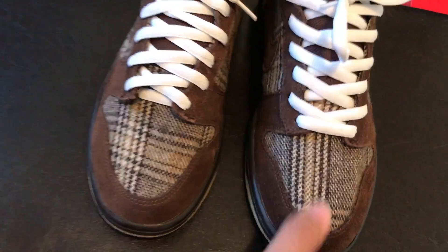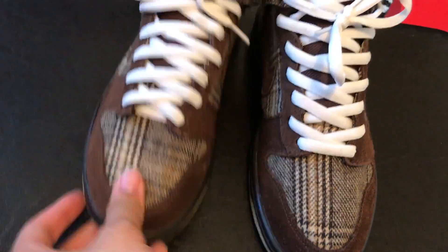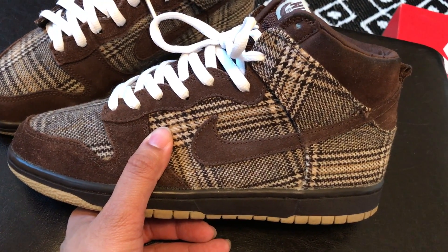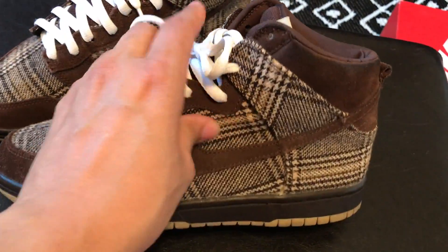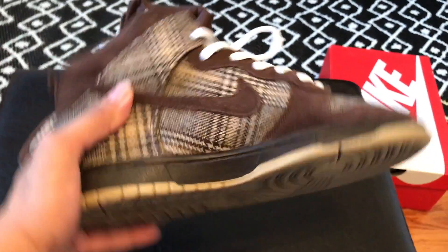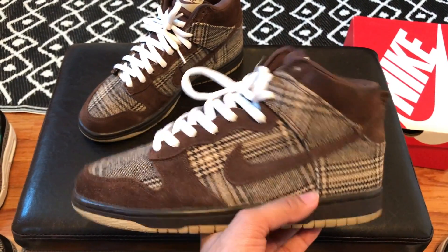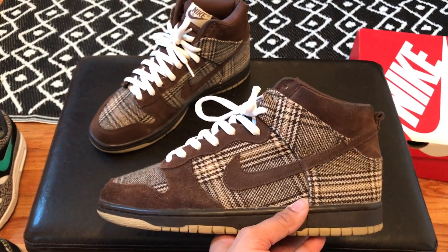On the toe box you have this nice wool plaid material, which is very nice — kind of gives it that old school Burberry type of look. You have this brown suede that goes all the way across the shoe, your Nike swoosh in brown, and then more of that plaid material on the upper. The back and inner are clean, and the bottom is in beige colors. One of the SBs I like a lot — you don't see them on feet too often. Big shout out to Sneaker Fricker on these.